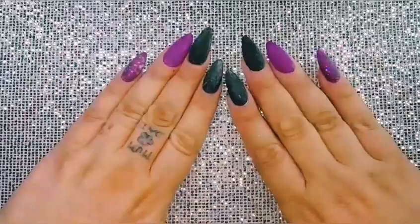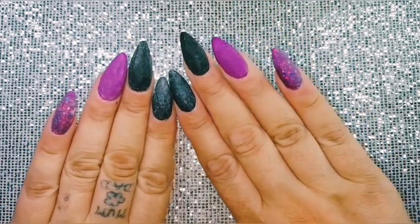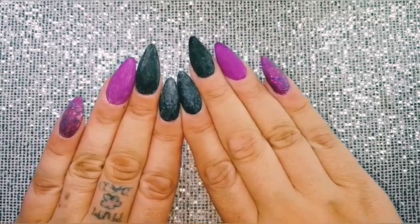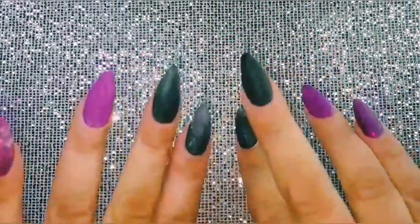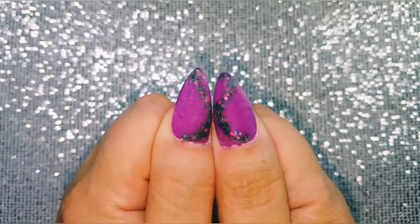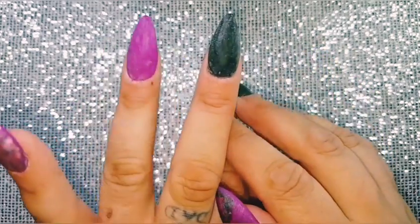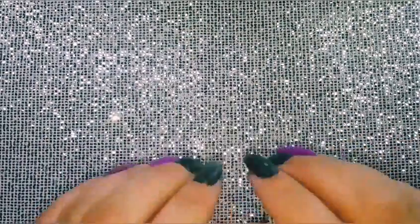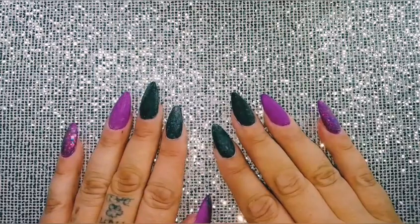Hi everybody, welcome to another video. As you can see I have changed my color - excuse the state of me, I haven't cleaned up yet. I changed the whole color but I didn't show that because it takes me far too long and I know you'd get bored. These have all got to be top coated yet, but we've done glitter on the pinkies, on the pointers and the thumb, and I'm going to do a design on these two I think. My nail art sometimes leaves a lot to be desired but I'm going to give it a go, so I'm going to get all my bits together and then I'll meet you back.